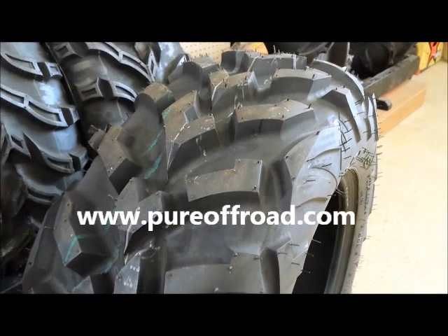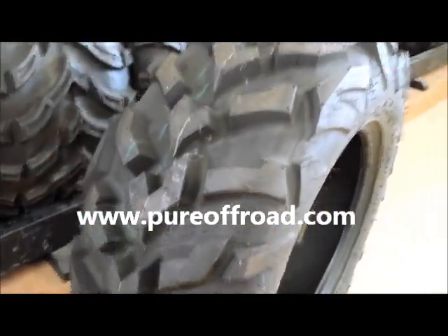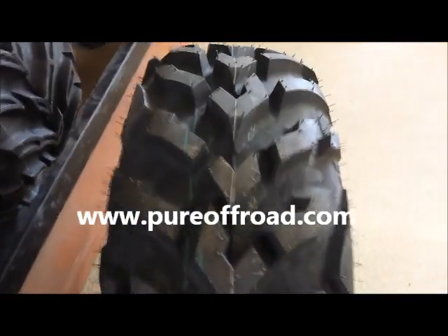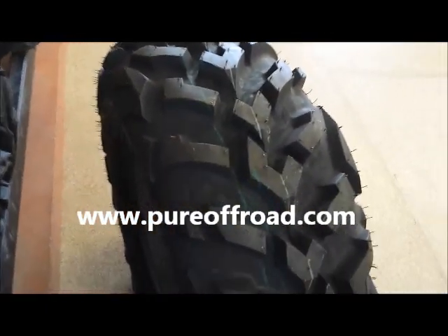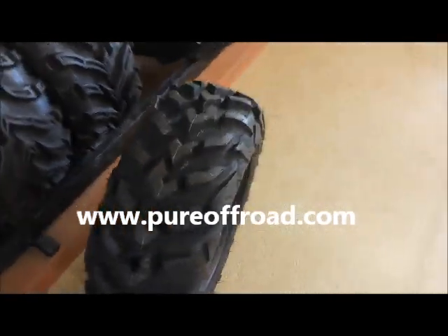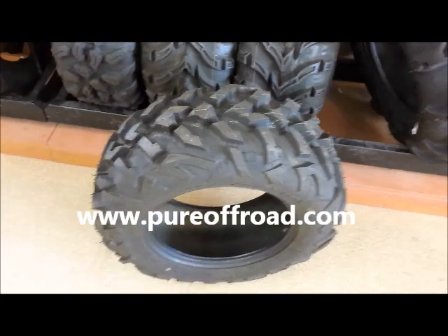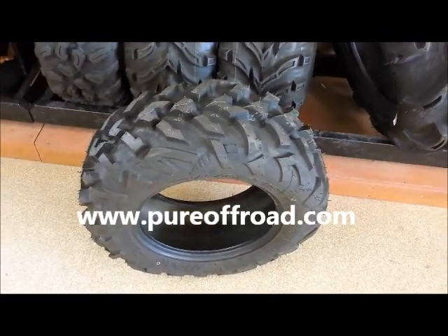This video is meant for you to get a better look at what the tire looks like, since it's kind of hard to tell from a picture. It's great for all ATV and UTV applications, and it's a radial tire so you get a nice smooth ride out of it. You can check these out at pureoffroad.com.